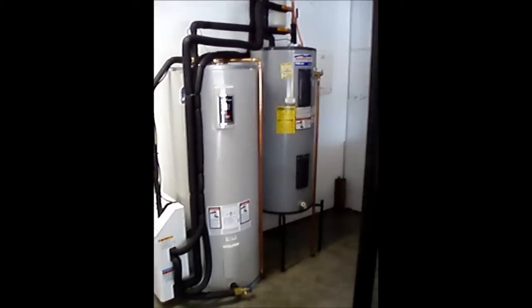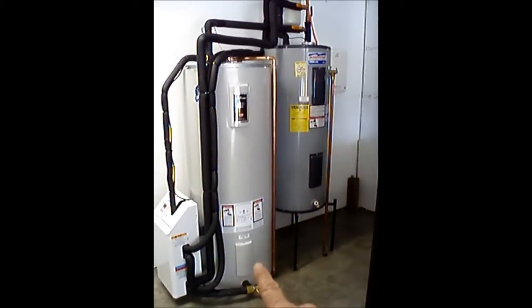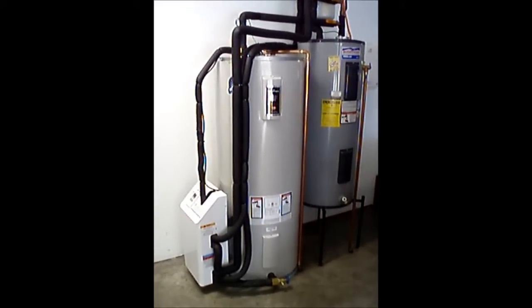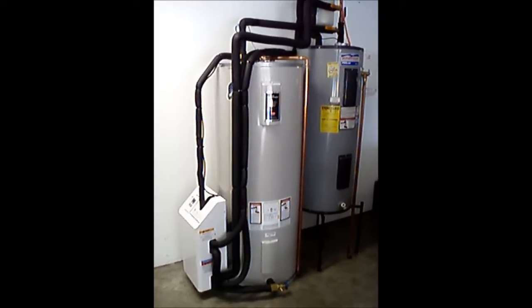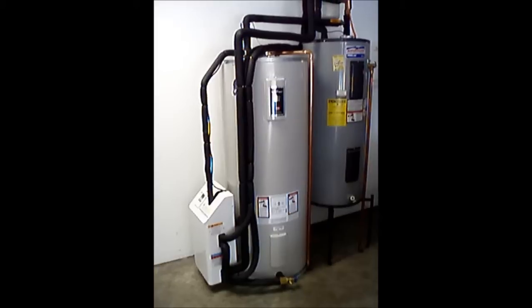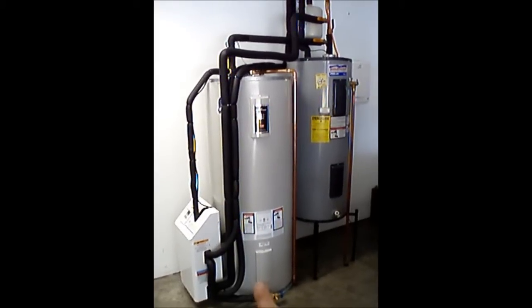The smaller tank on the stand is the original homeowner's electric 50-gallon water heater. This is the solar thermal storage tank, 80 gallon. This is a propylene glycol system — it uses antifreeze as a heat transfer fluid, and that also prevents the system from freezing. When there's energy to be harvested, the pump in this control cabinet comes on and pumps the heat from the roof and stores it in this solar thermal tank.